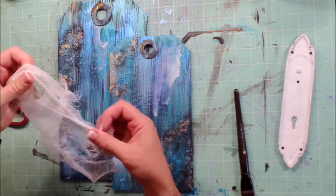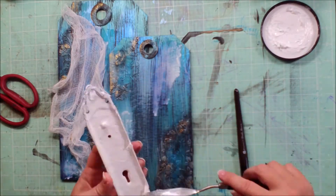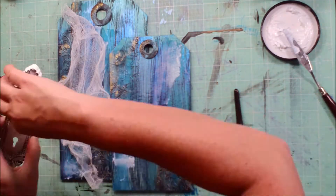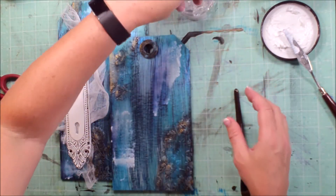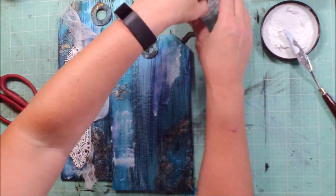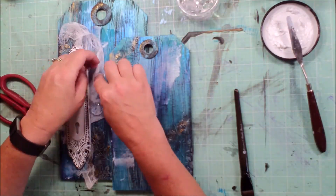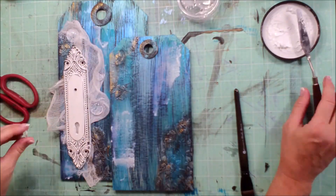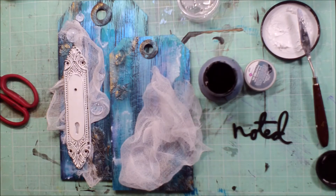You need very little of this — it goes a long way. Using 3D Gloss Gel again. This is the door plate that was included in the May kit. And just using some torn cheesecloth in the background to give some more texture — that was not part of the kit, just something from my stash. Then using some 3D Gloss Gel to attach some of the plastic domes, which are art pebbles in various sizes. That's another Prima Finnabair product.